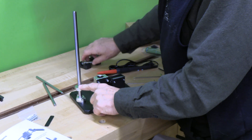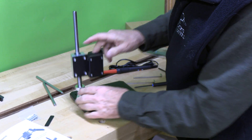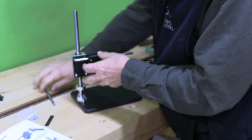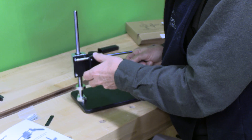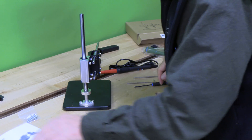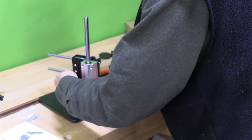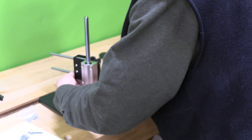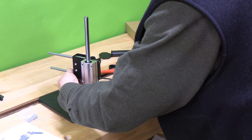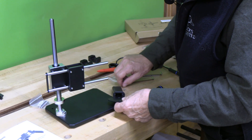I've added the depth stop and tightened it, put the screw with the spring on, and then this will be the anchor point. Here are the two linear rods — we're going to connect these. They're going to be connected with this bar to the 3mm screws.